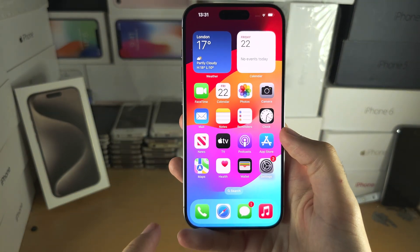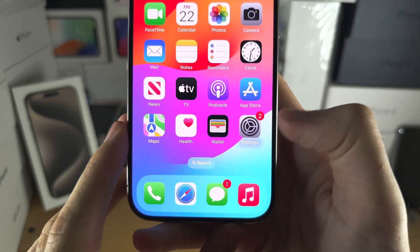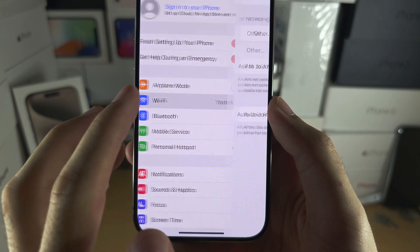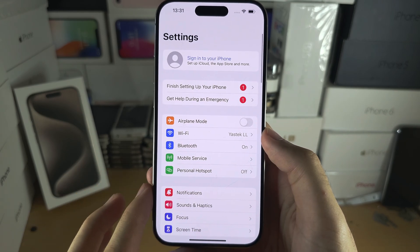If you can see your home screen and your lock screen, from here open up Settings and verify that Wi-Fi is on and that you've connected to a Wi-Fi network, and make sure Bluetooth is on as well.